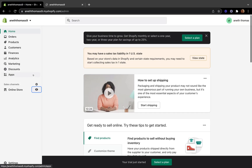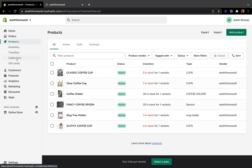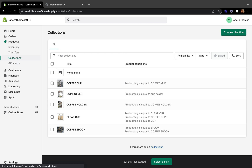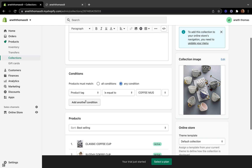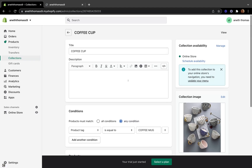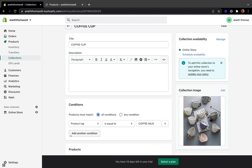Let's go back to our Shopify dashboard. To do that, we are going to click Products and then click Collections. Then click on the collection of the product that is showing as sold out — coffee cups here. This is the collection that was showing sold out.